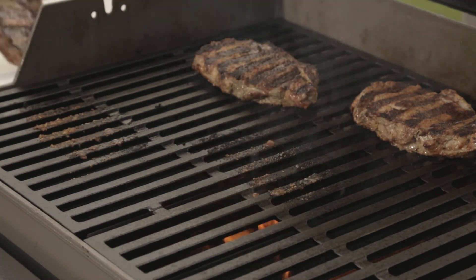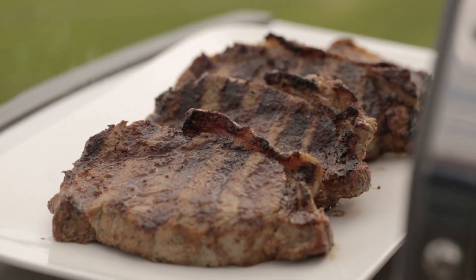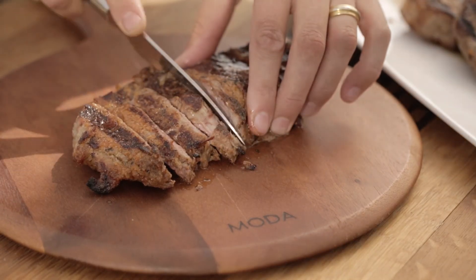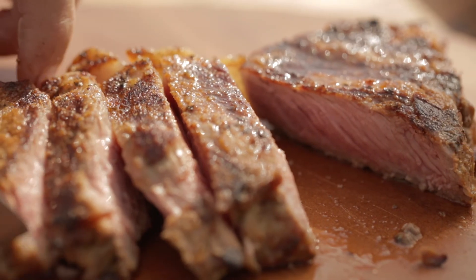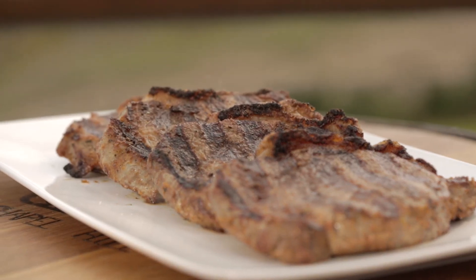To ensure you're getting the best possible flavour and texture, make sure you rest the steaks for a few minutes under some foil. Resting time is over — now let's see how they've turned out. There you go, perfect medium, and you can see how juicy and tender the meat is, with that sensational flavoursome crust.